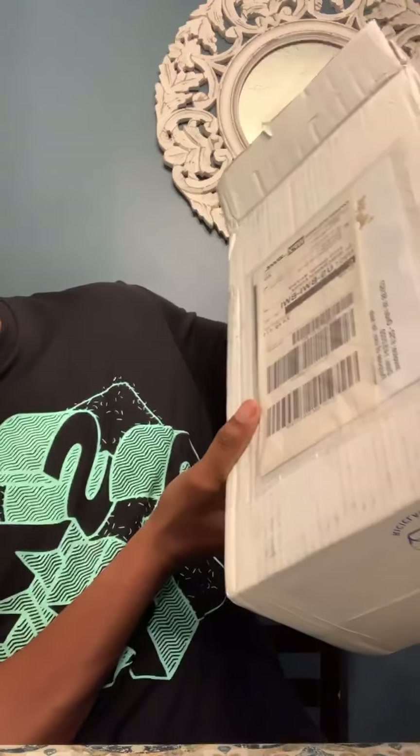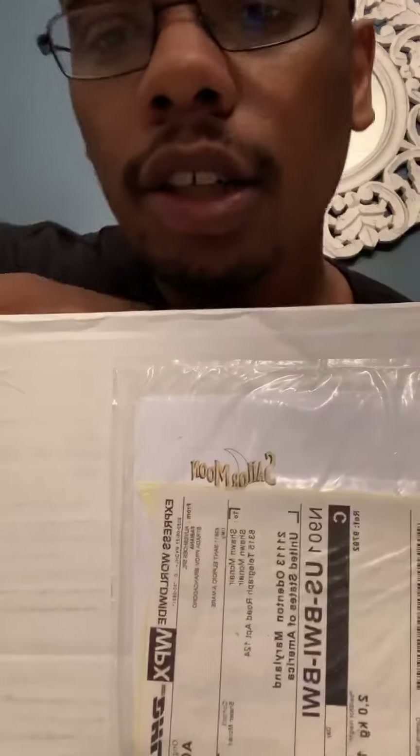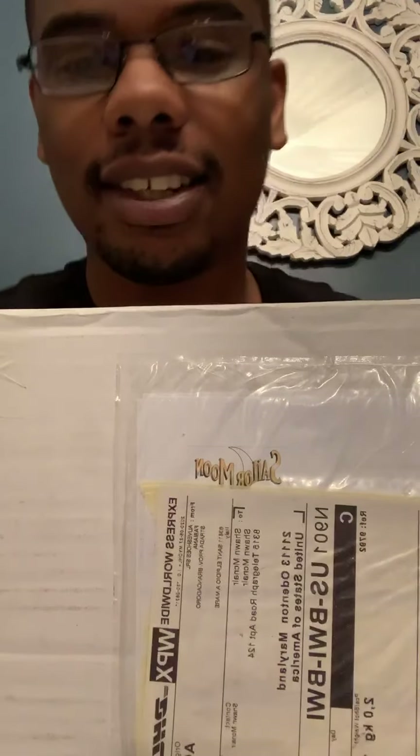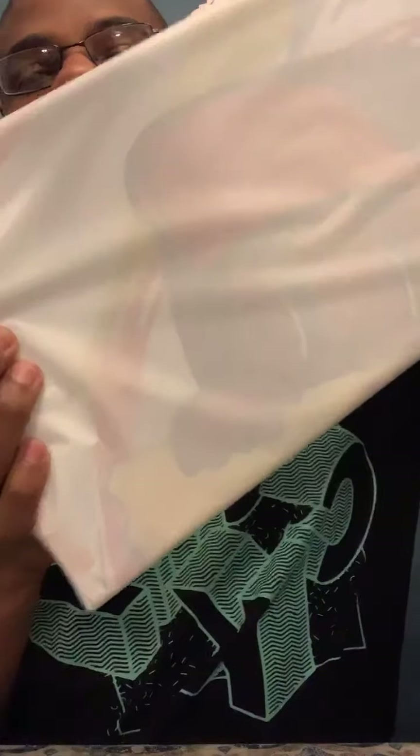Again, your shoe comes in like this in the mail once you order it — custom made to order. These are the Sailor Moons that I did because a lot of people were asking about that too, so I just want to do an unboxing of the Sailor Moons. Here we go — nicely wrapped around.